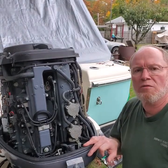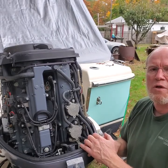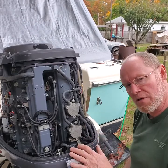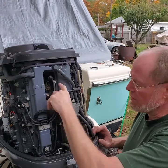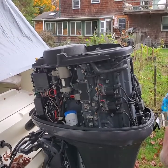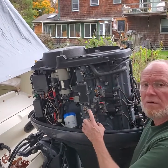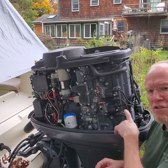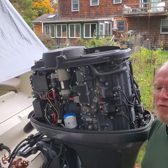Hey, Ted here. I just wanted to go over this F-150 four-stroke and some of the anodes where they're at. Obviously, the ones down on the cavitation plate, one under the transom assembly, and there is one in here, one on the bottom here. There is also another anode here on the exhaust cavity. So there's three of them that you really need to change in the power head. That prevents the saltwater from eating out the inside. They work real well, too.